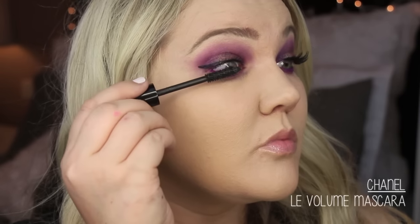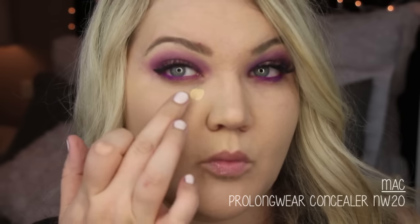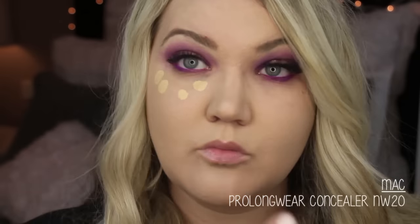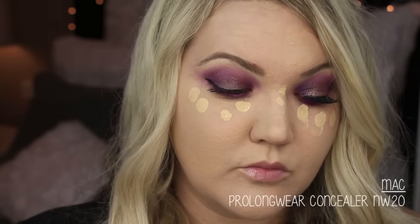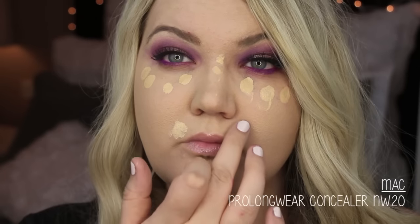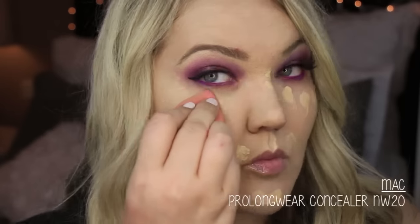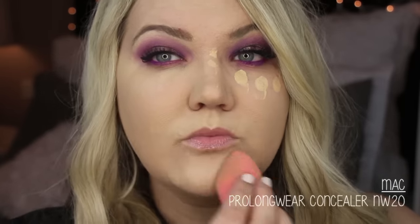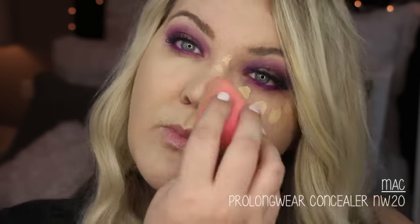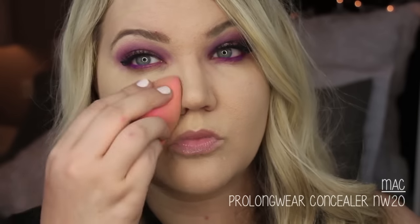Then I'm finishing up the rest of my face. I'm using MAC Prolongwear concealer in NW20, putting it under my eyes and on the sides of my lip because I've been getting blemishes there and need a little brightness. I've literally had a blemish on my lip for about a month and a half and it just won't go away. I'm using a beauty blender to press that in.